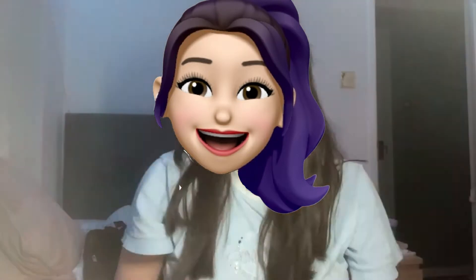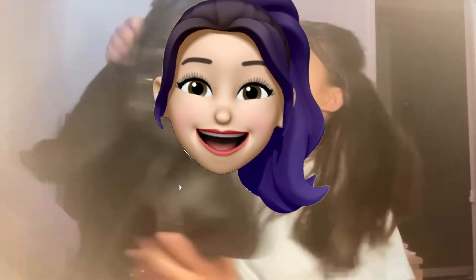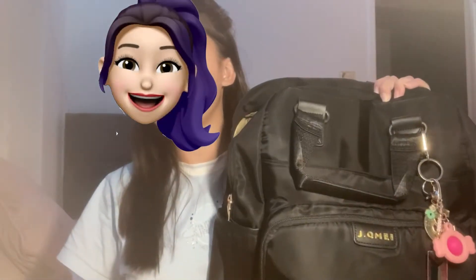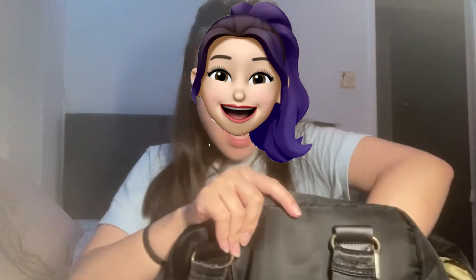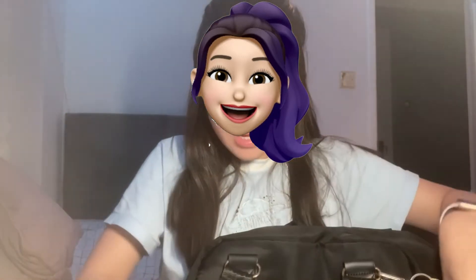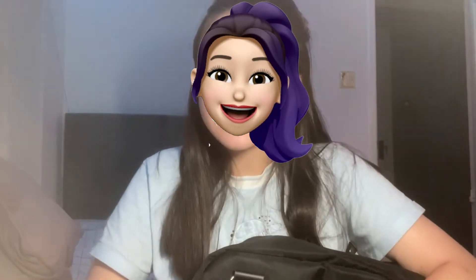Today we are gonna be packing my school bag. I have my school bag right here — it's the same one I used last year, so nothing strange, but it is quite heavy and I'm not quite sure why. Let me see — oh yeah, I have cream and my glasses in here. Okay, so let's get started!